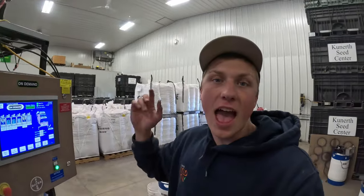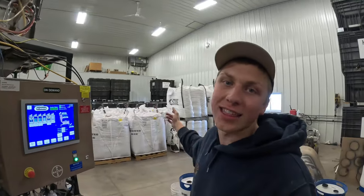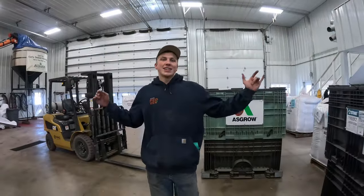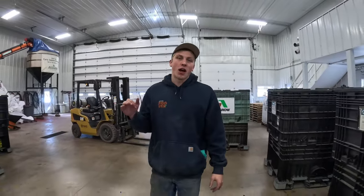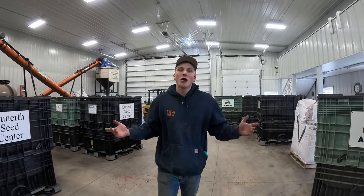We are finally on our last bag of soybean treating — well, not technically for the year, as we still have some later maturity 2.5 and 2.3 beans, but all of our early maturity soybeans after today are going to be treated. We're dropping the last 40 units inside the treater, which is a good feeling because then we can finally get our planter hooked up back into the shop — we have a lot of things to check over on the planter before planting season. That's bag number 30 for the day, completing all the seed we need treated prior to start of season. Thanks so much everybody for watching, and we'll see you in the next one.